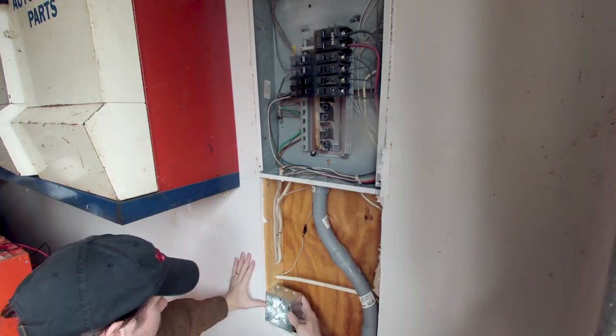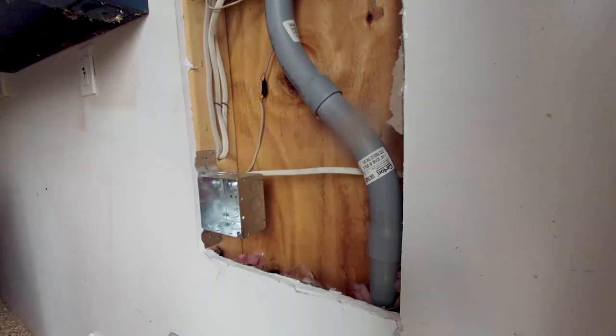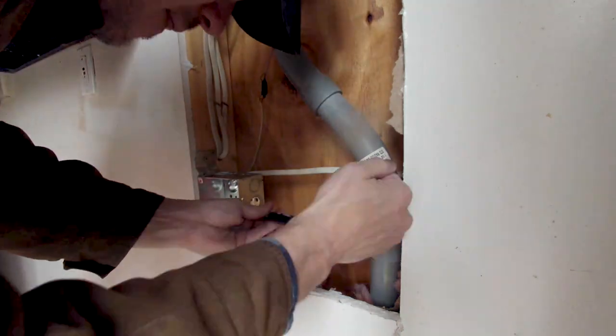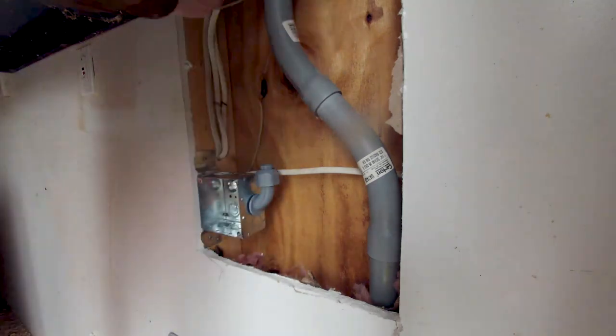Then I cut away the section of sheetrock below the panel and found where I wanted to put the outlet. I then knocked out the little metal tabs. The first metal tab I knocked out of the box was actually in the wrong spot, so I moved it over to the side and knocked it out there.